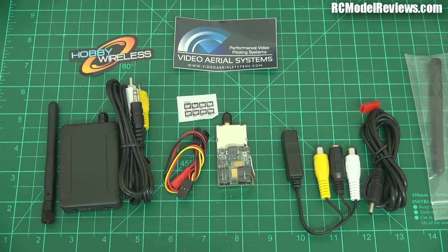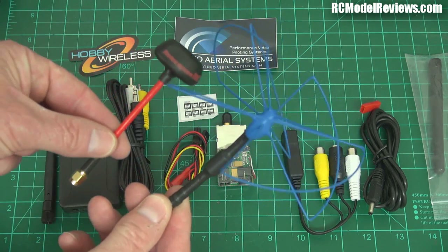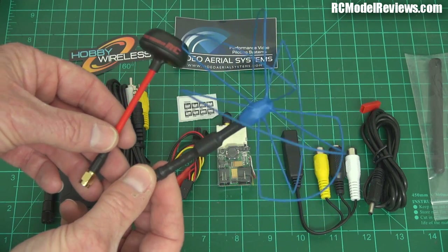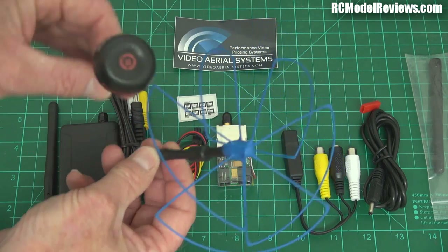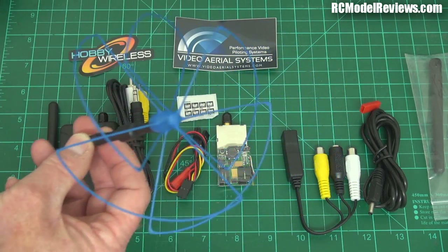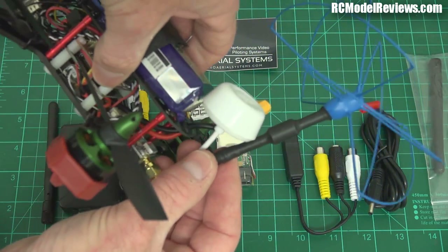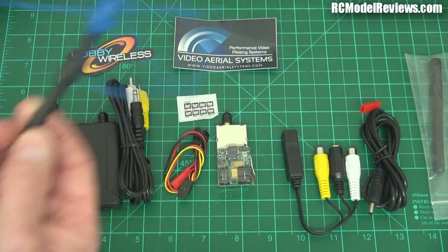When people want to go further, they've used 1.280 gigahertz, which is in the ham band. But the problem is, going down to that lower frequency means your antennas get huge. Look at the size of that — that's a 1.280 gigahertz antenna. There's just no comparison; you cannot practically put one of those on a mini quad. It's just silly, and you'd get hooked up in the trees.